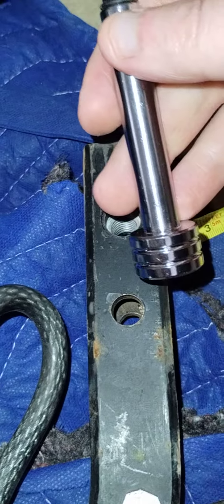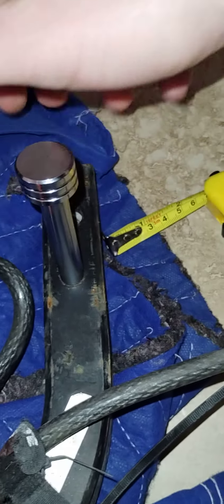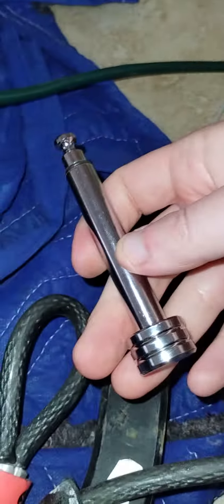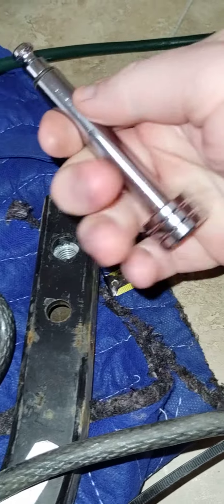Maybe my brain's off on the math, but if it's for a one and a quarter hitch and they're both half inch and that's what it says — why is it not fitting? So now I have this brand new hitch lock that I might just give away, which sucks.